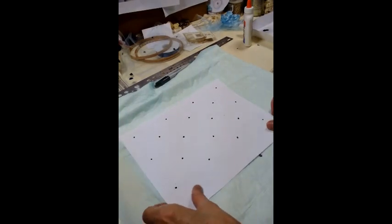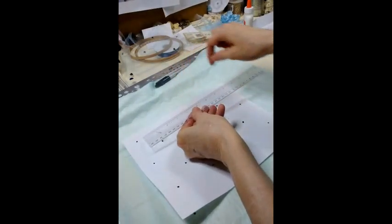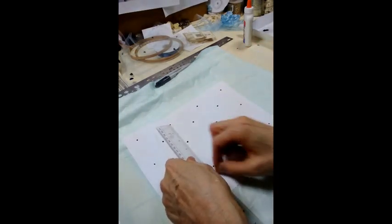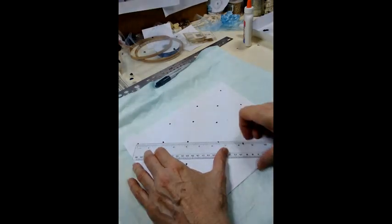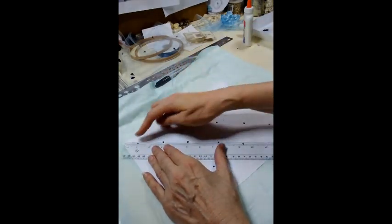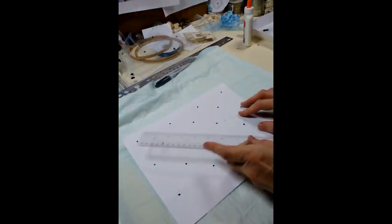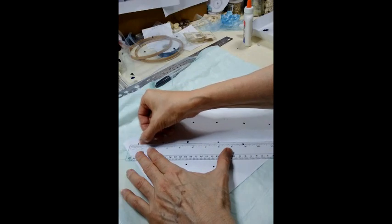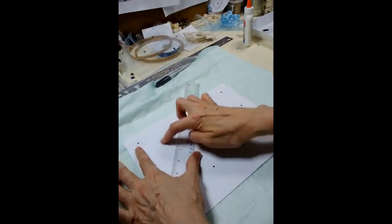First to start out, I took a piece of paper and made three-inch by three-inch dots. If you go every three inches across and then three inches down, then if you cross them, you're going to find the center point in the middle. It won't be three inches diagonally, but if you mark from this section to this section and do a cross, it will give you the center where the dot should be.